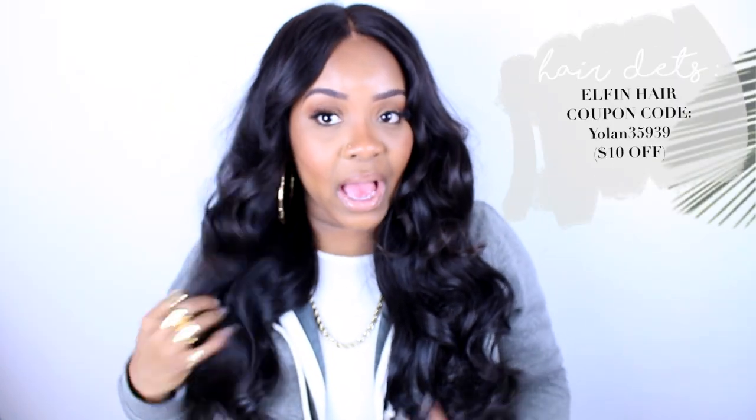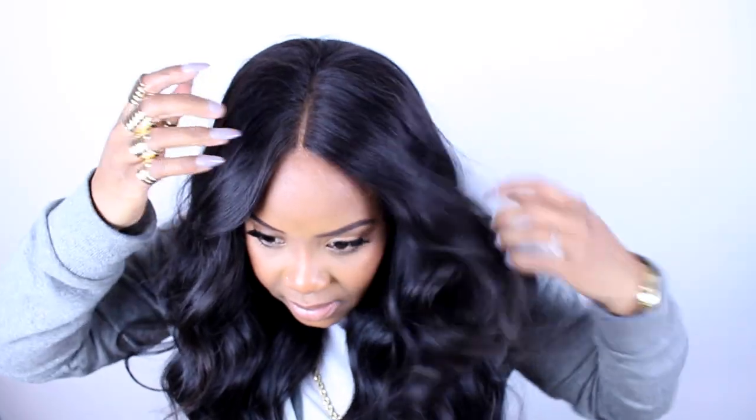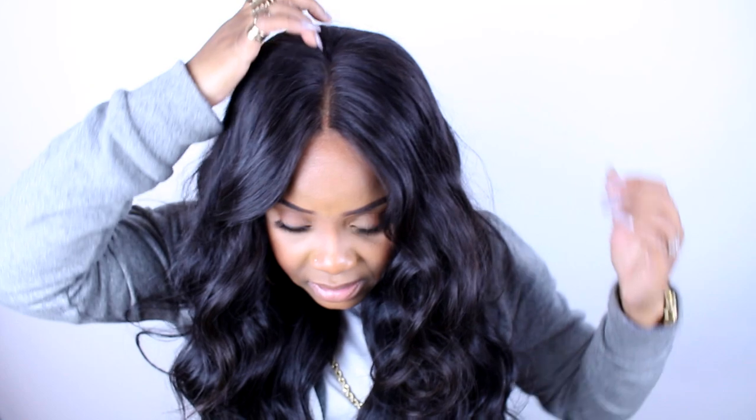This is the Elfin Hair wig — I made this wig myself. I'll link that video so you can go check out how I made it. I think the video is really good even if you don't buy Elfin Hair, because you can learn how to make your own wig. I should mention that I actually bleached the knots of this wig — well, it's just a closure — and I bleached it after the fact.